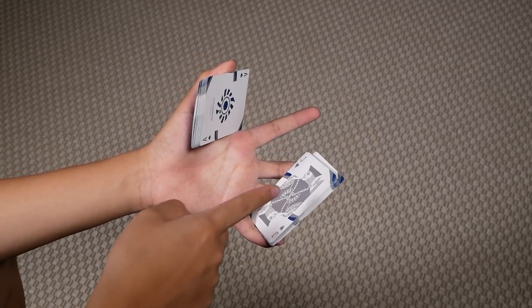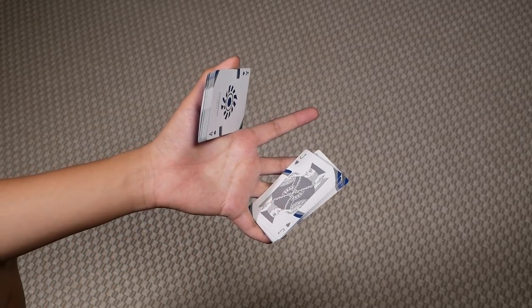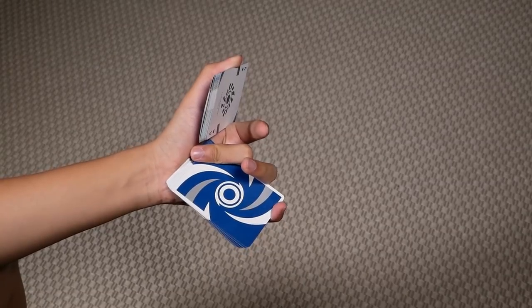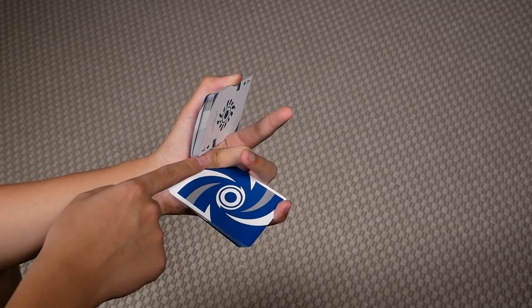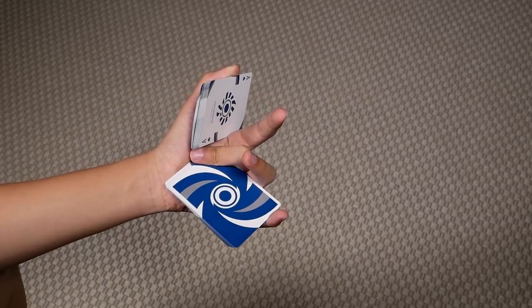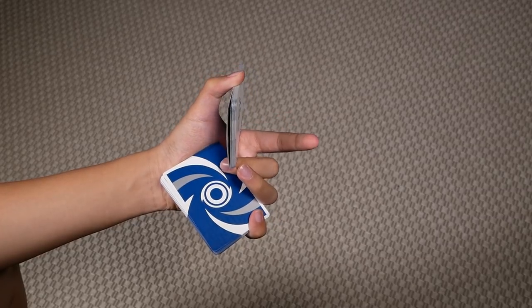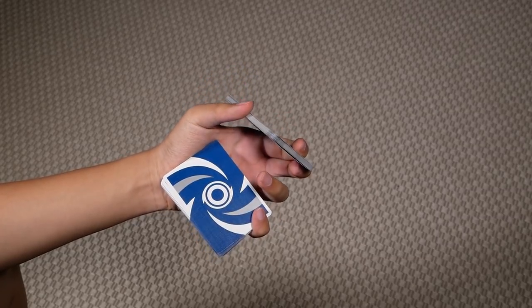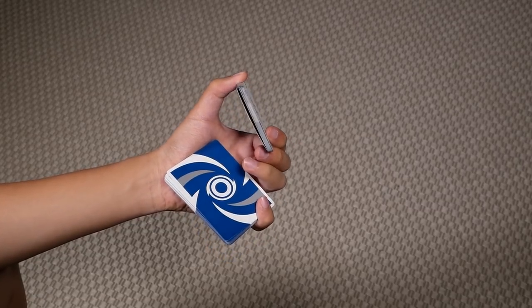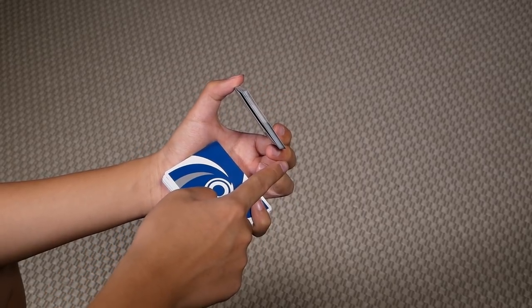Then you want to bring this packet back downwards by pushing downwards with your middle and ring. You want to push this packet as far down as you possibly can, until your middle can contact the bottom of this packet. What you're going to do is use your middle to pull this packet outwards. Once you pull it out, immediately grab it with your index. You should be gripping this packet between your thumb, index, and middle.